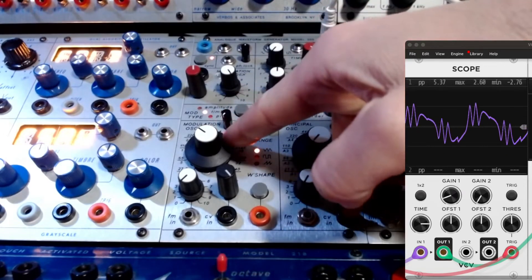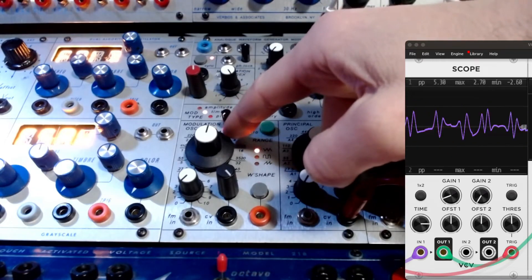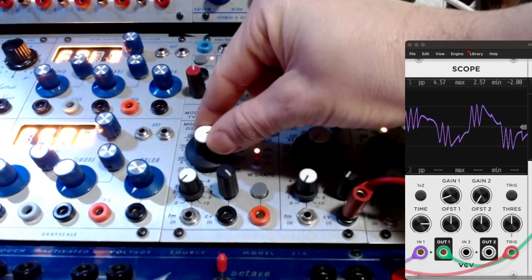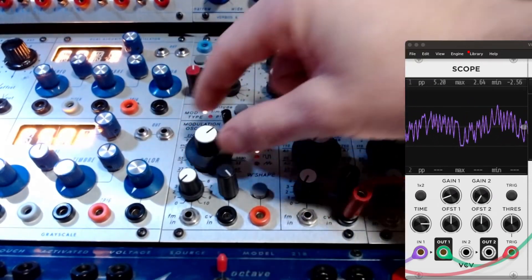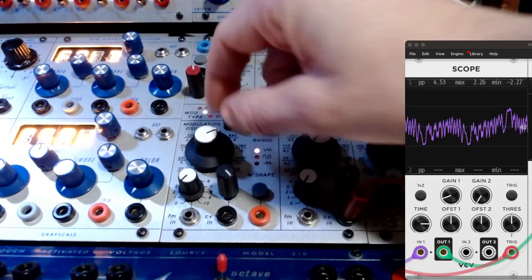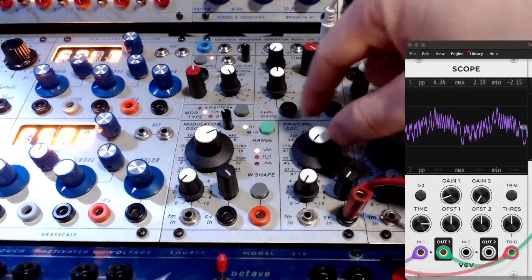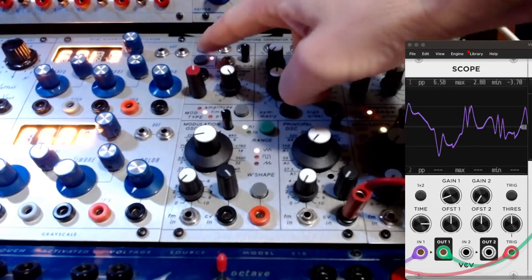That's just a triangle. I will go audio rate.